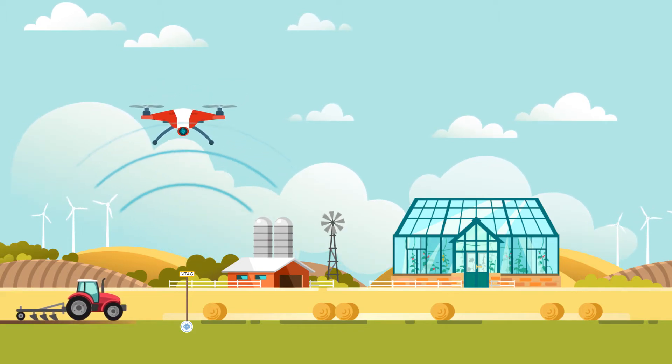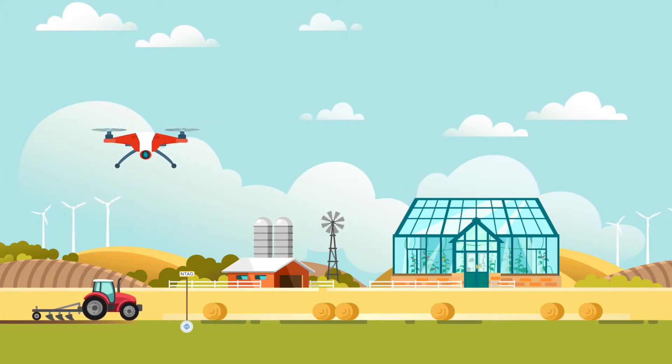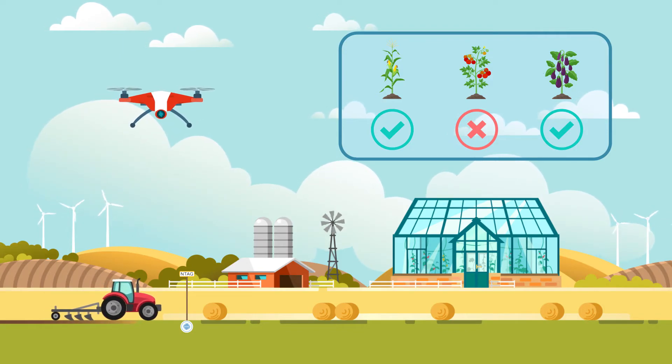These drones or other automated systems then read the data via NFC or RAIN RFID. By analyzing this data, the farmer knows how best to organize crop collection and which fields to farm first.